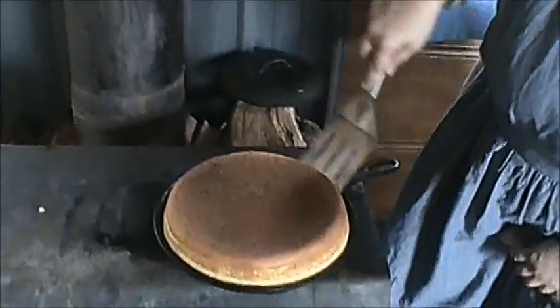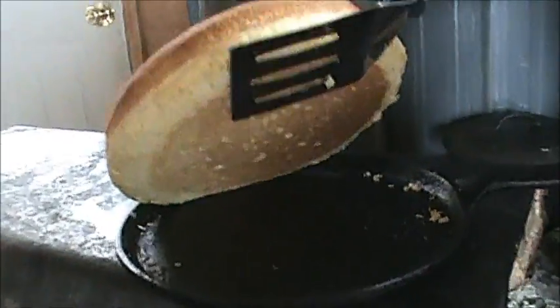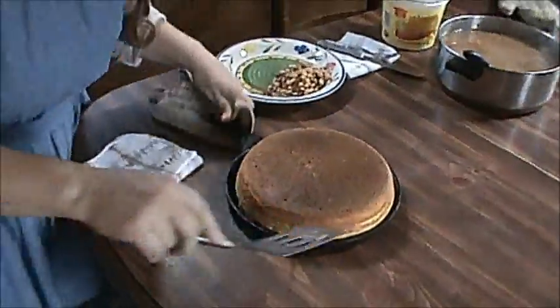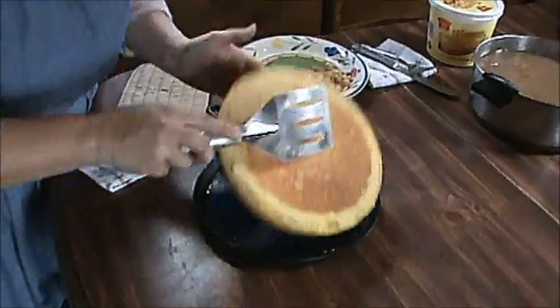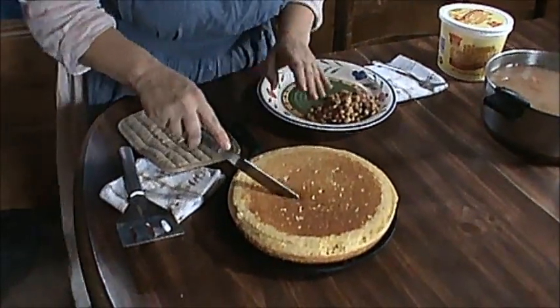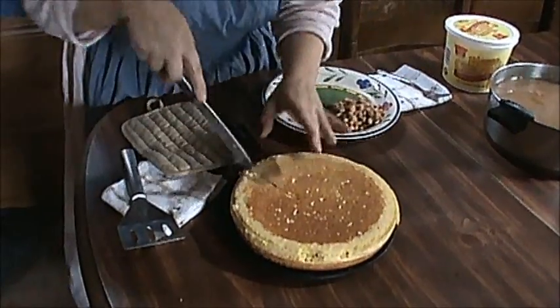We're back. Let's check this now — I believe it's done. Yeah, nice and brown. Let's get this off. I'll just take it and flip it over so you can see it. There you go. It's almost like a cornbread cake.